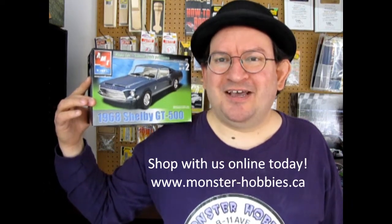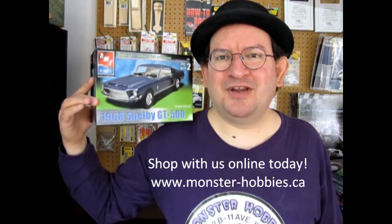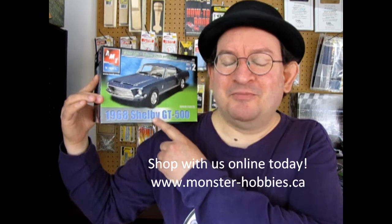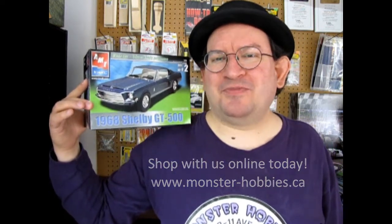Of course they're going to add in new decals, new box art, and all kinds of things, but at least you get a bit of navigation before you go out there to know exactly what the model kit is like. So let's open up the lid on this great big Mustang and see what's in the box.